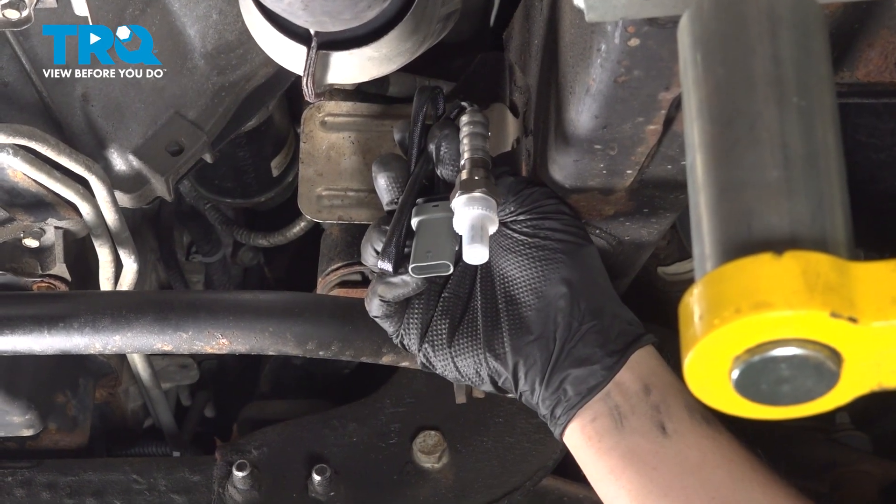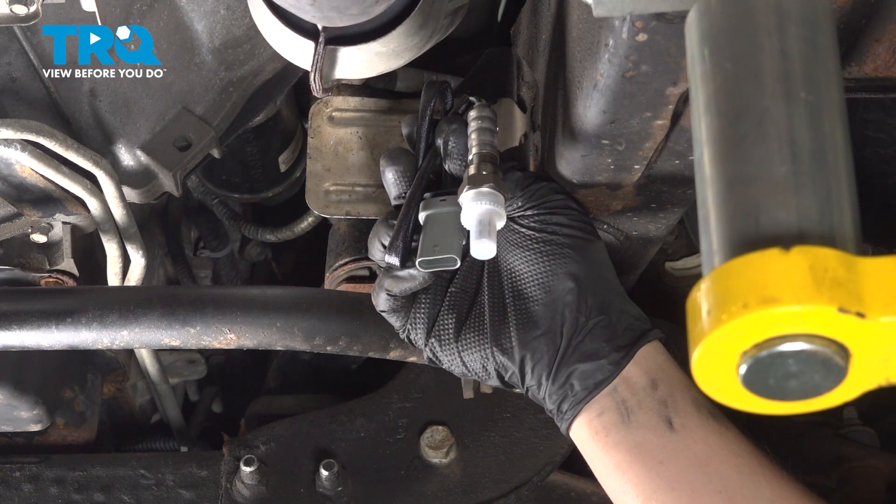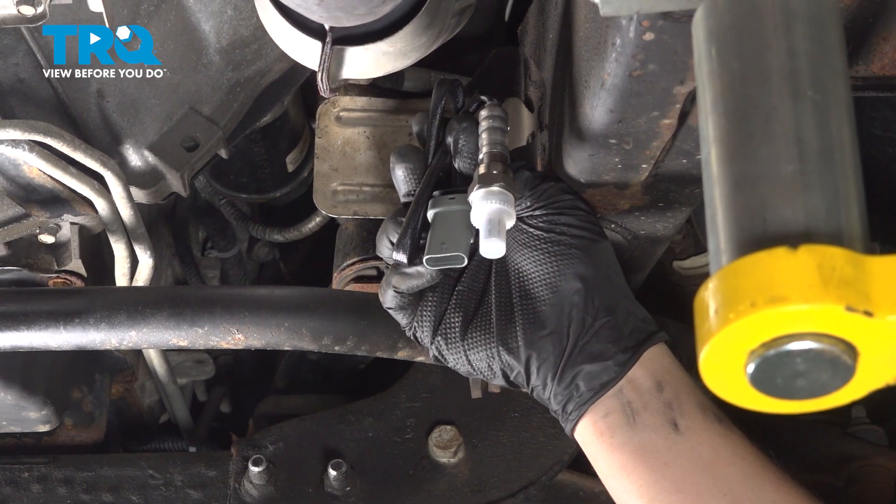In this video, we're going to show you how to replace the upstream O2 sensor on your Chevy Silverado. We're going to be working on bank two, located on the passenger side. Let's get started.